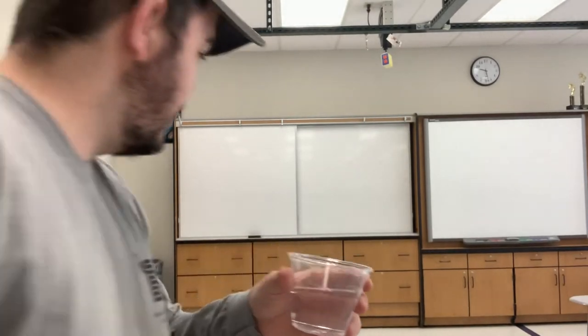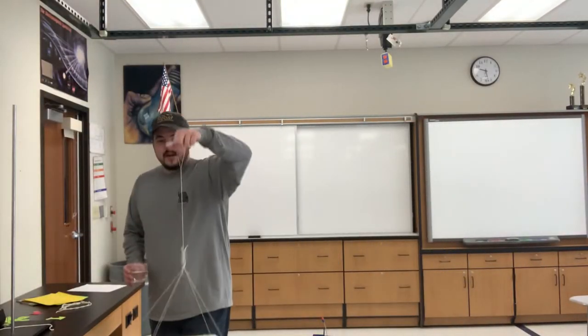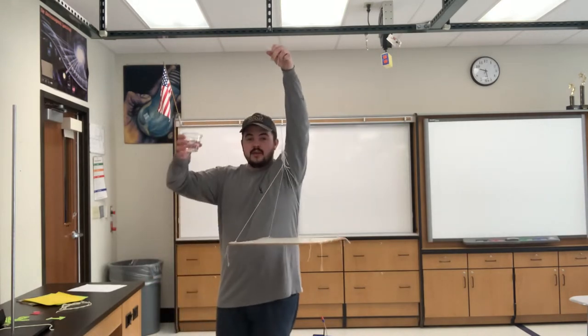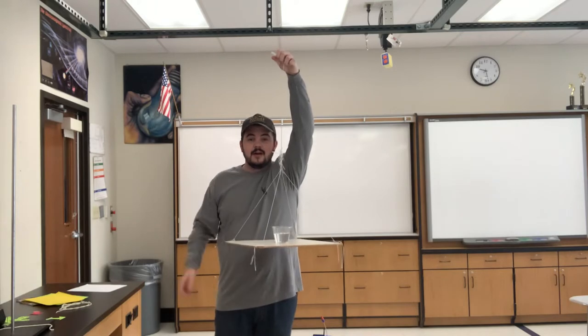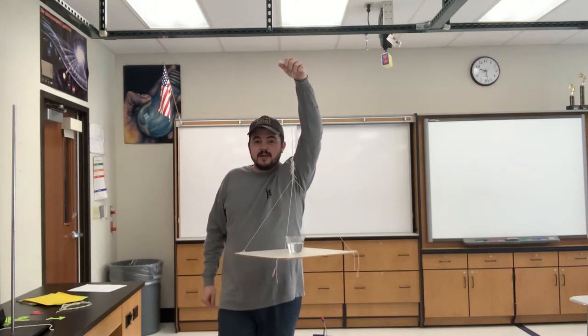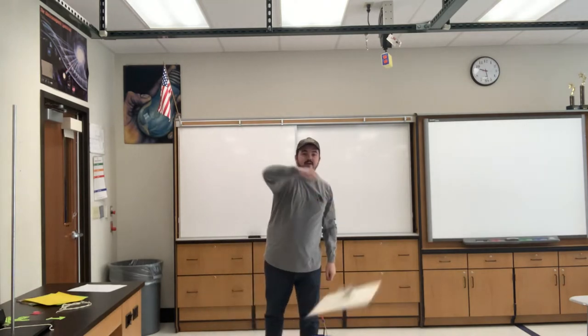Alright, we'll set up my camera there. Got this platform. Take the water cup, put it on the platform, and now if I just give this platform a spin, even when the cup's upside down, the water is going to stay in the cup.